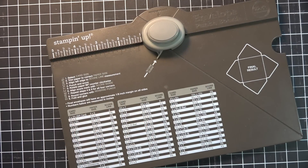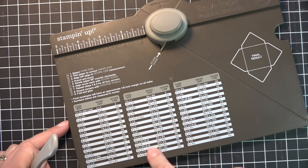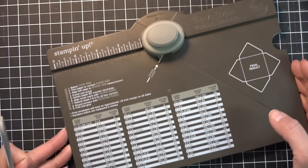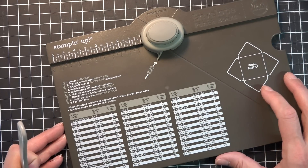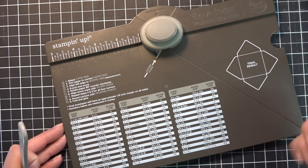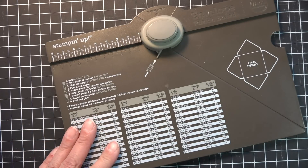I'm going to use my envelope punch board. This is a fabulous tool that Stampin' Up! carries and it makes all different sizes of envelopes — all these different sizes — and you can do a lot with them just with designer series papers, printed papers, or magazine pages, just to make some envelopes for fun. Today I'm going to show you how to make that box.